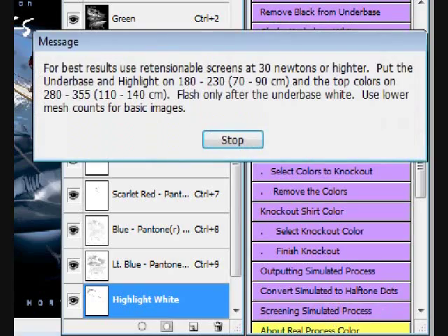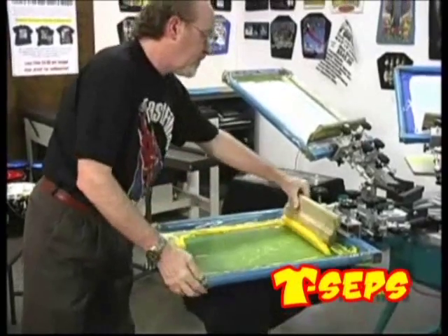T-CEPS tells you the standard ink color, halftone line count, screen mesh, and print sequence. It even gives you tips on how to print the job.